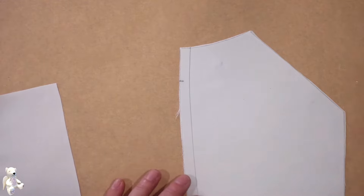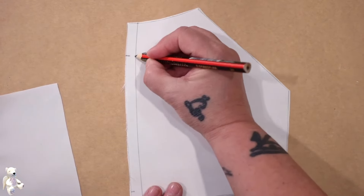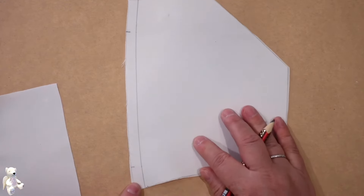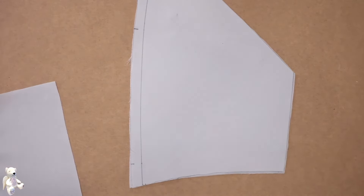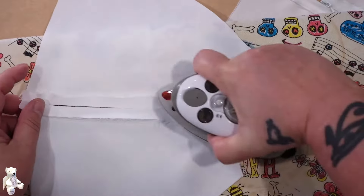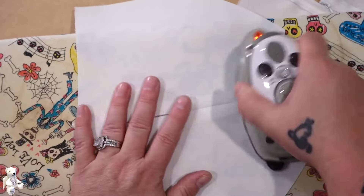I'm going to take this to the machine and I'm going to stitch on this line here — from here to where that mark is and then stop, and then from here to here. So that section is going to be open for the time being. I'm just going to press that seam open, both sides, make sure it's nice and straight.